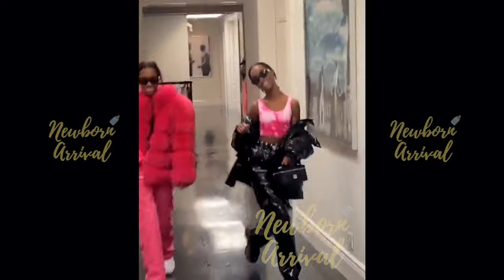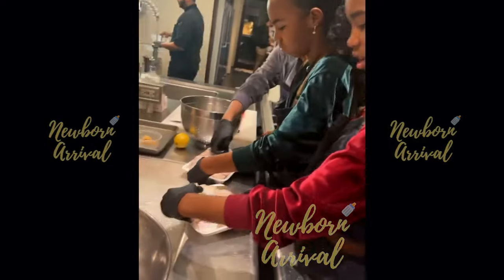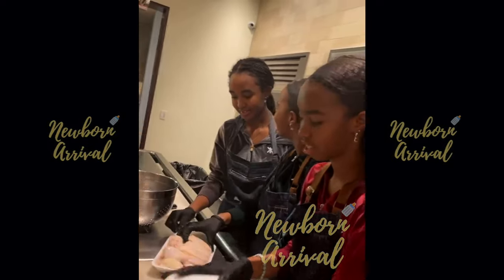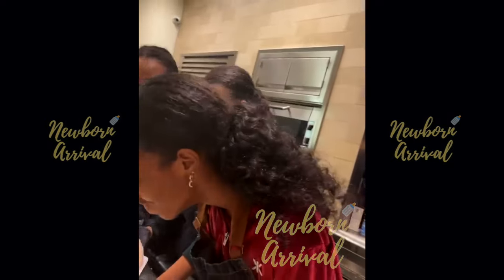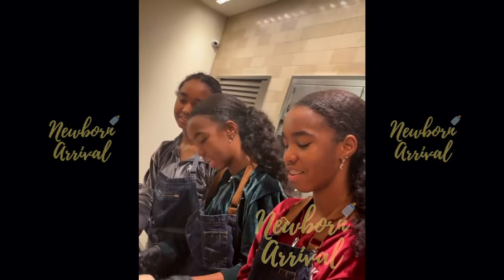Diddy shows his twin daughters how to properly wash chicken. He introduces the cooking session: 'I am cooking dinner tonight with my three sous chefs.' The girls explain the menu — chicken wings, salad, and spaghetti.